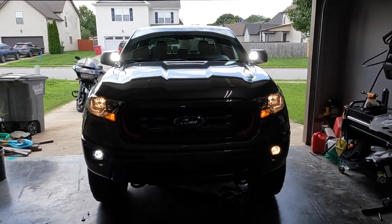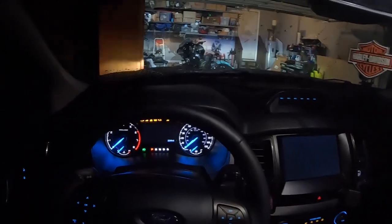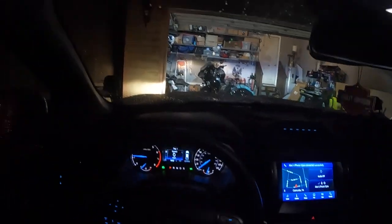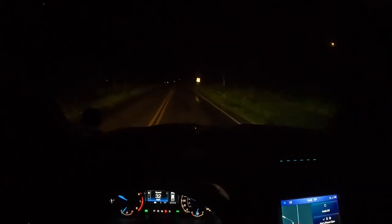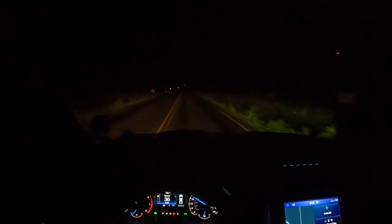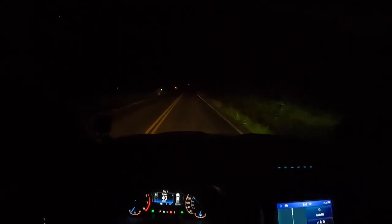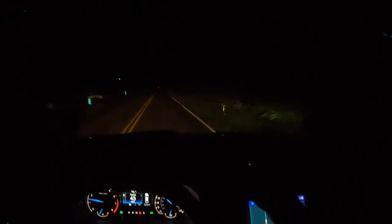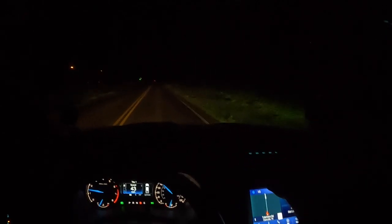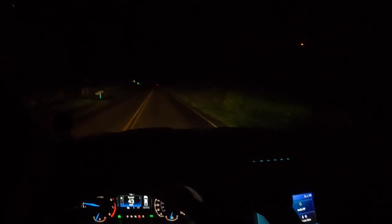All right, a little POV action at nighttime. It's been raining, it's going to be muddy — we're doing some on and off-road stuff to check out these fog lights. Remember, on this side we have OEM and on this side we have the new Diode Dynamics. It's tough to tell on camera, but I'll tell you what I see in person: on the OEM side it's that yellow incandescent-style color — still bright — but on the Diode Dynamics side it's a clear, almost bluish haze. We have noticeably more visibility off to the right with the Diode Dynamics.